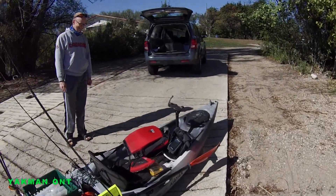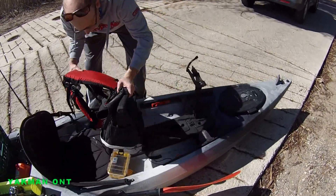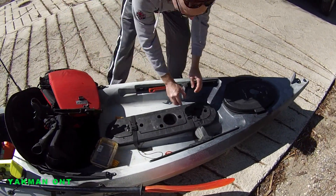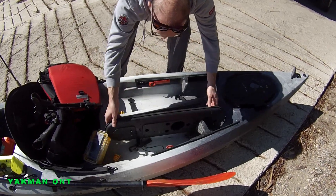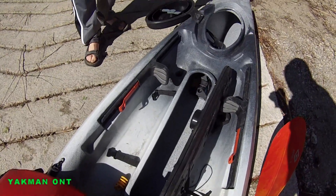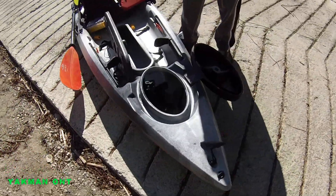It's a nice kayak. Looking at the hatch — it didn't come with a sleeve, but there's lots of room inside. You can put paddles and rods all inside; it goes all the way through.